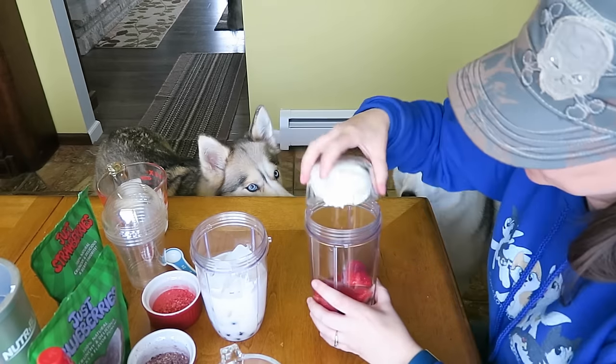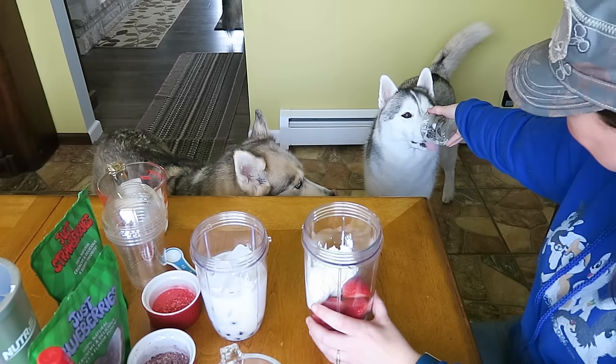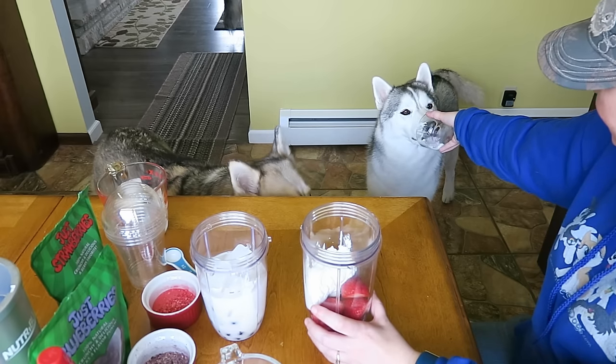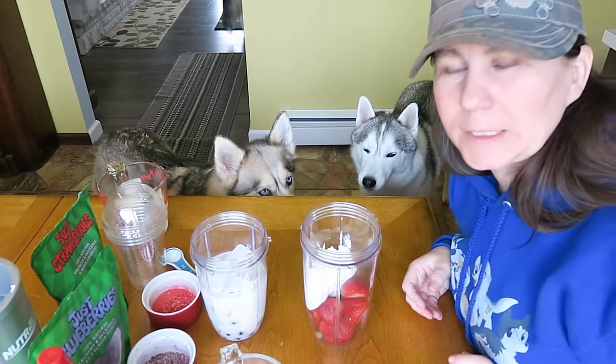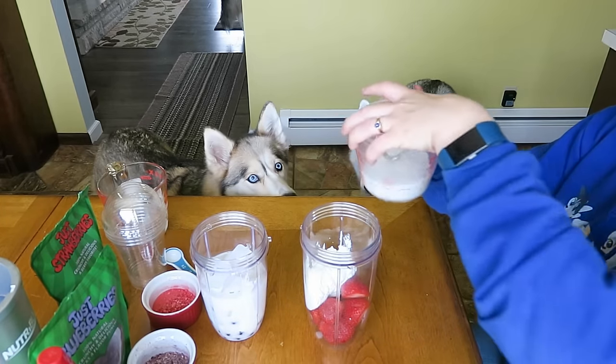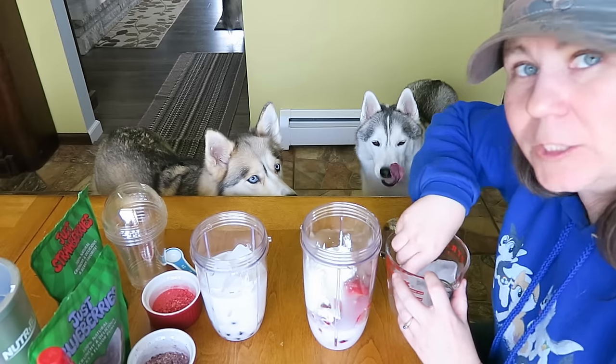About a half a cup of yogurt. You want to lick it? It's so delicious! So licky-licious! Oakley's like, I'm napping guys — bring me the food when it's done. And about a half a cup of unsweetened coconut milk. And some ice cubes.